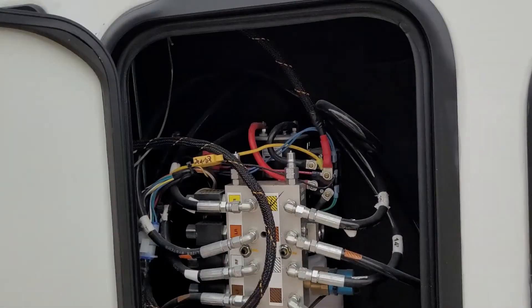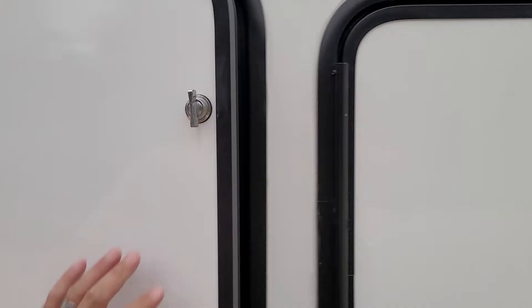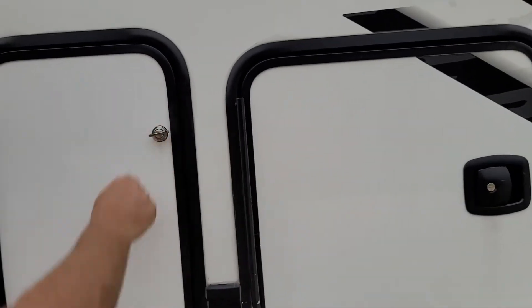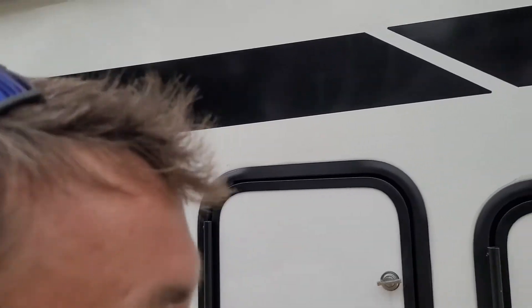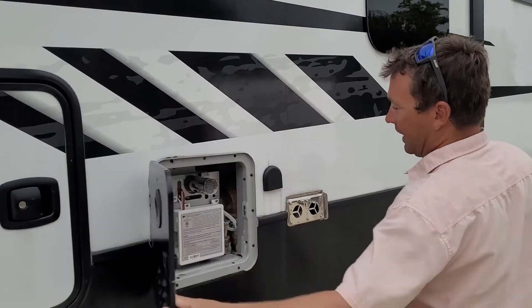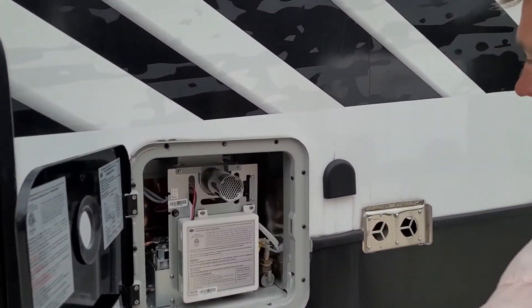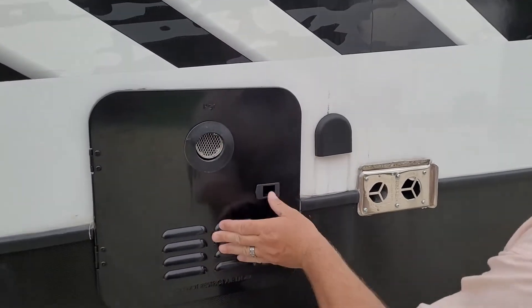Here's your hydraulic fluid for all your jacks right there. It's all self-leveling. In here, this controls the up and down jacks for when you hook up. Hot water heater — it's tankless, propane, on-demand, continuous, unlimited. Very nice for when you're camping.